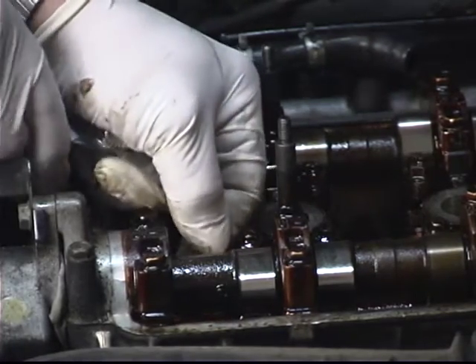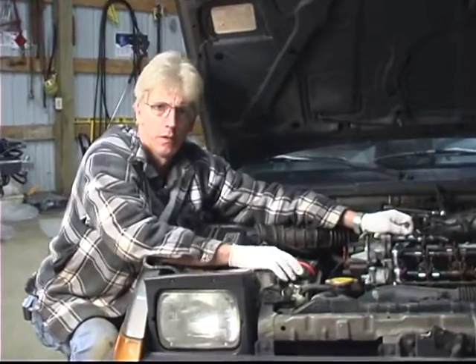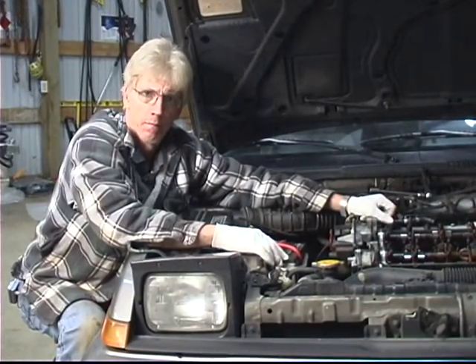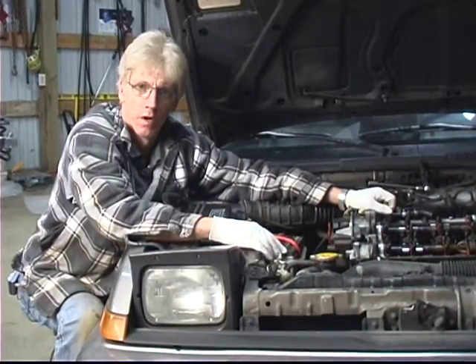Okay, that checks great. That will conclude adjusting the exhaust valve cylinder number four, part one. Please watch our next segment on adjusting the exhaust valve cylinder number four, part two. Here we go.